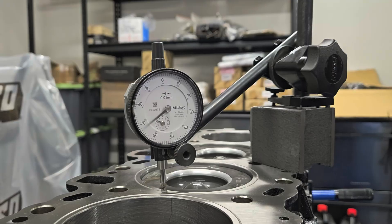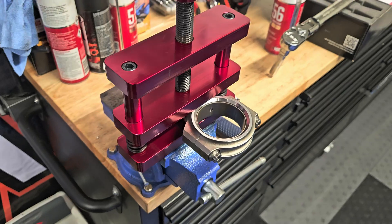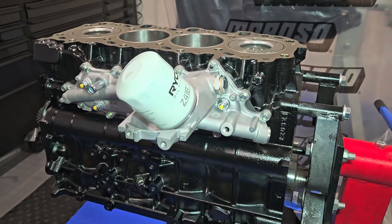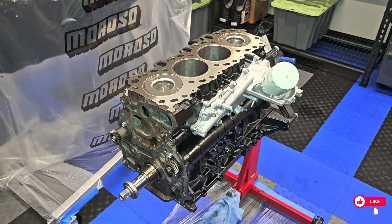In this episode of Shanksie's Builds, we are going to build this bottom end, we're going to check piston heights, and we're going to install some OEM parts — Winharts. This bottom end is coming together pretty good. We are loving the way it looks, come along for the journey.